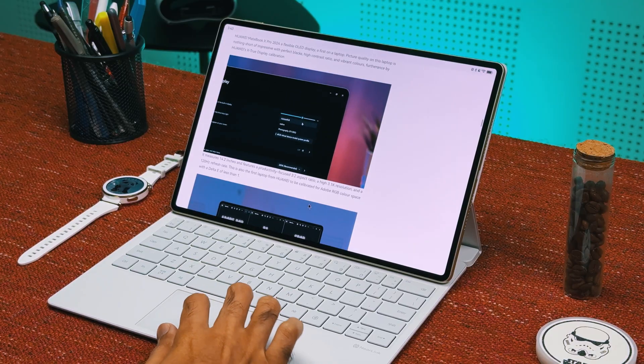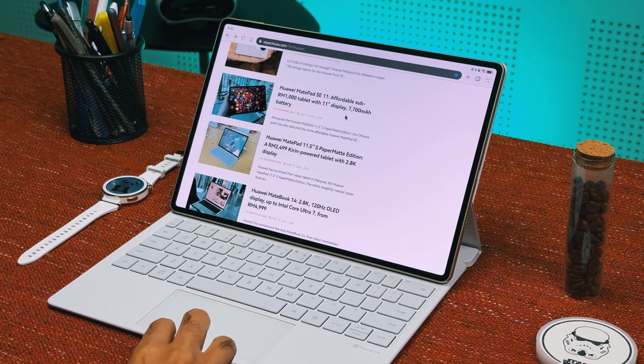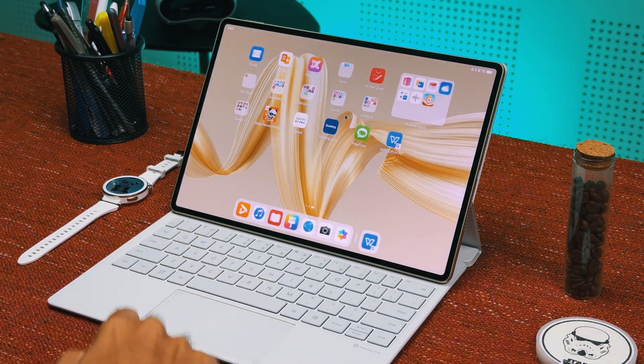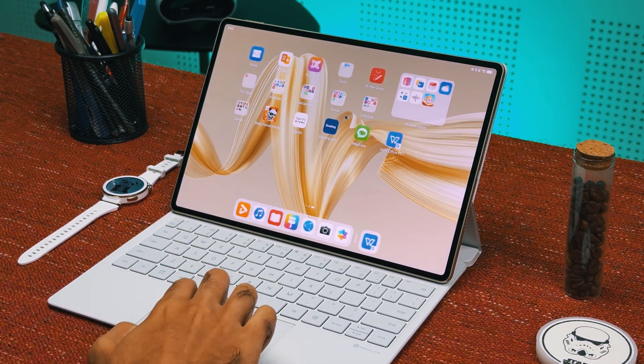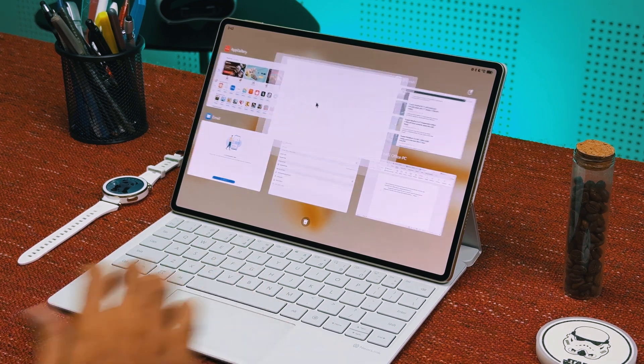This includes swiping from the outer left or right edge of the touchpad to get to the previous screen, swiping up using three fingers to return to the home screen, or swiping up and holding using three fingers to access the recent task screen.